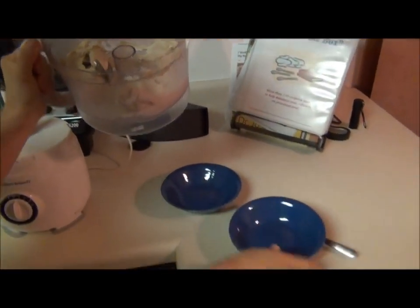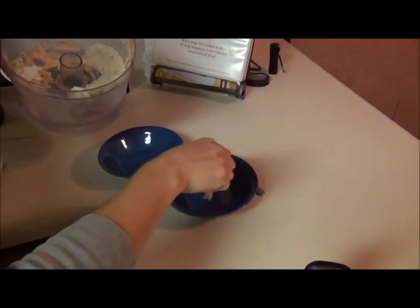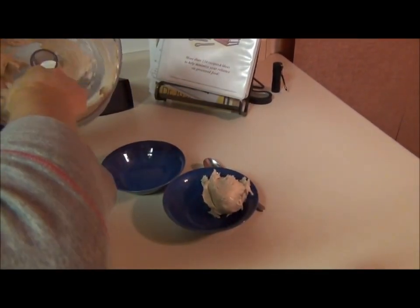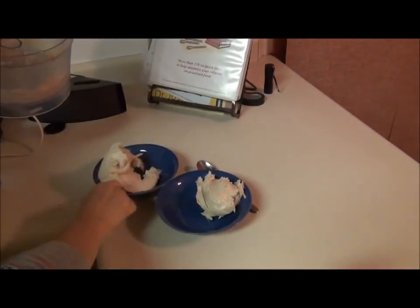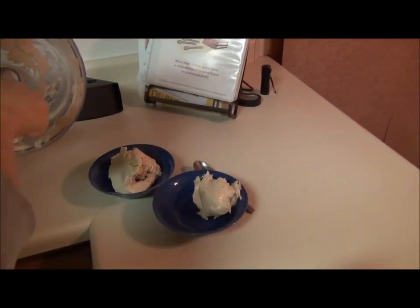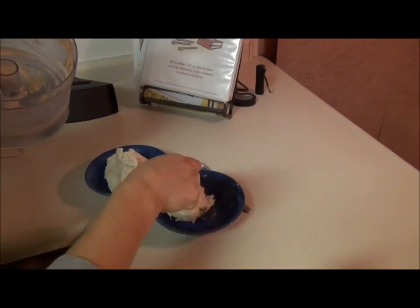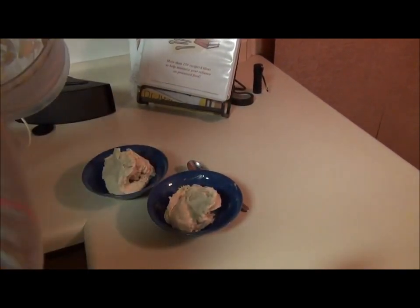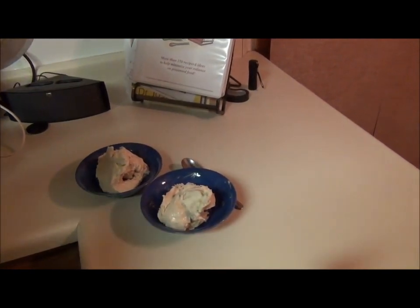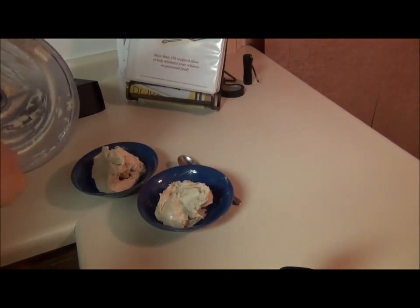I'm just going to show you how many bananas it is — this is four fairly sizable bananas worth. Each person, each piglet, is going to get two whole bananas worth. Not too shabby compared to what used to be in the ice cream bowls I used to scoop up — a little something from Cold Stone or some Goodrich mint chip ice cream, some cookie dough.